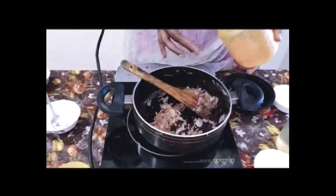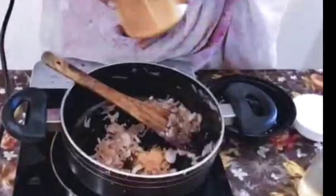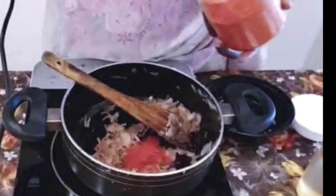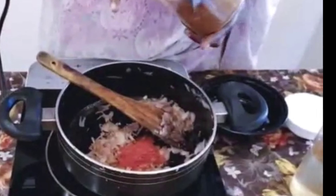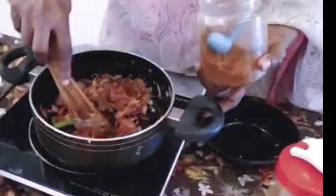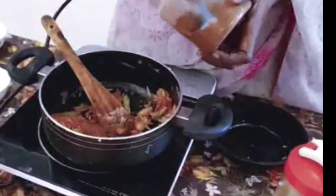Add a small amount of oil and add 1 teaspoon of the masala on top. Add 1 teaspoon of salt. Add 2 tsp.